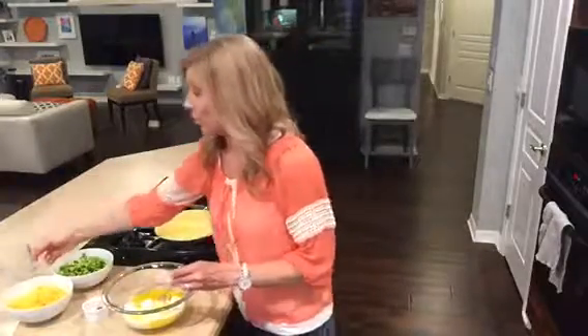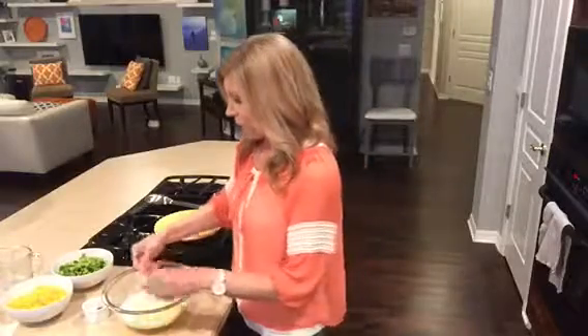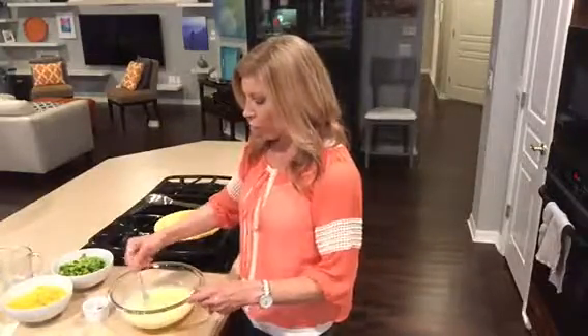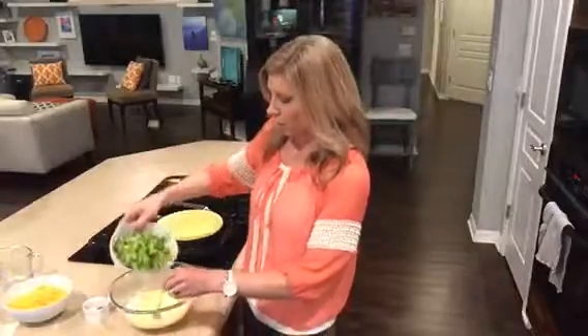I just added the milk in with the eggs and mixed that around real well. I've already taken broccoli, chopped it up, and put it in the microwave to get it partially cooked through. You can see it's chopped pretty finely — smaller than a bite-sized chunk.